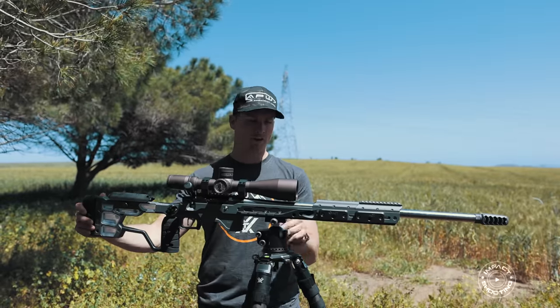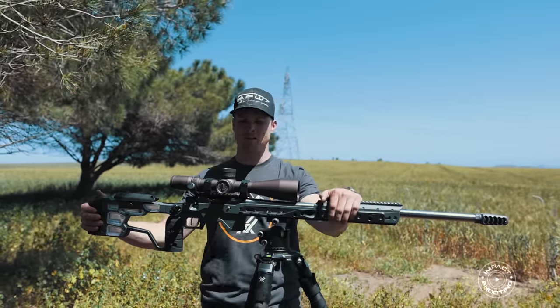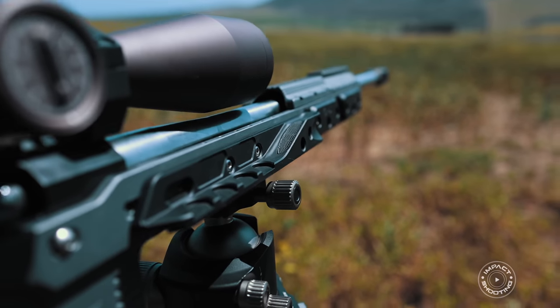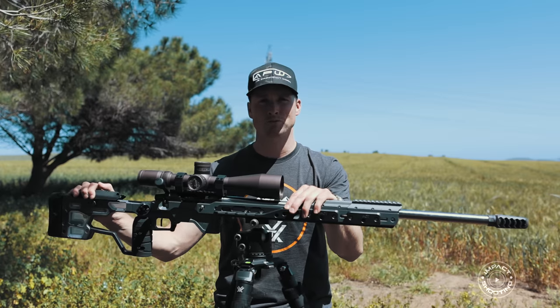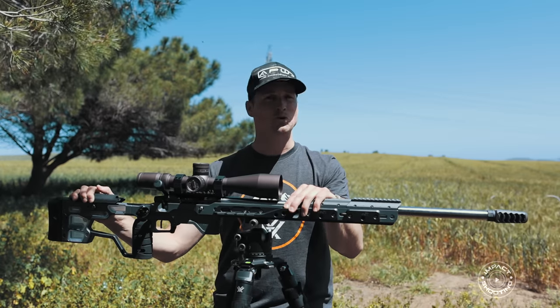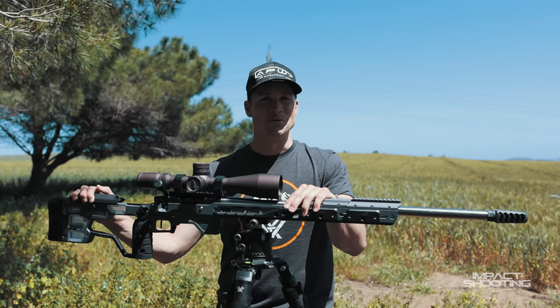On the side we've got two sets of MDT weights with QD slots. The next thing has been the biggest game changer for me. Initially I wasn't sure how I felt about them, but ever since I started using the Baker Wings I've been very impressed — I won a couple of matches running them on my .223. If you're on the fence about the Baker Wings, they're legit.